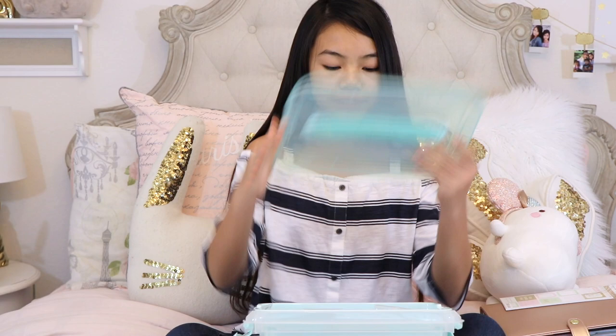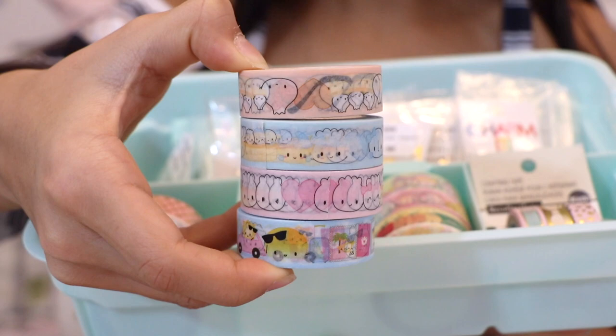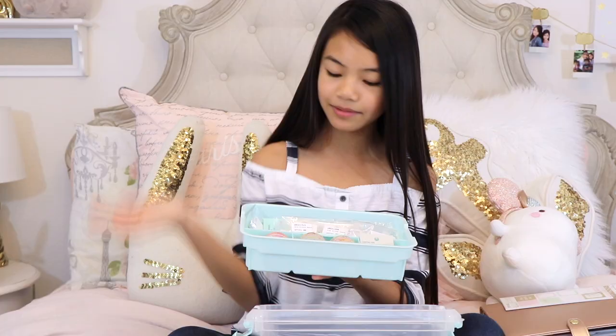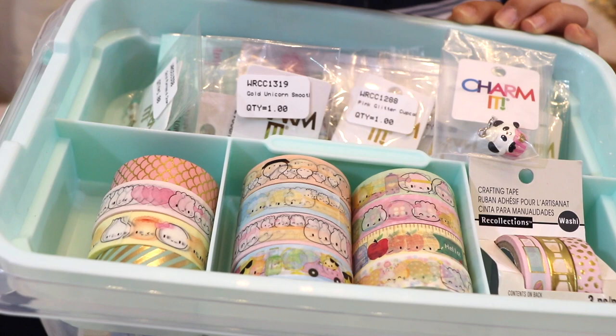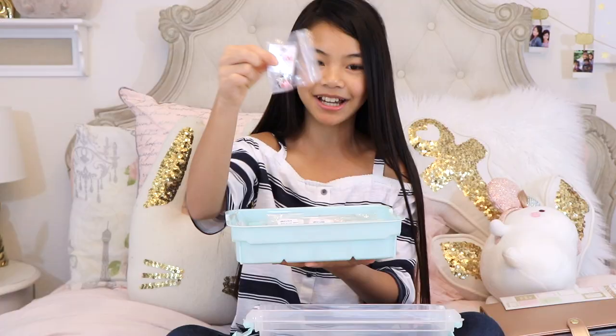Now I'll show you the contents inside the mint bin. The top compartment comes out and has three sections — perfect for storing washi tape. These are washi tapes I've had for a while by Wonton in a Million, so cute! I also have my charmer charms because I'm planning on turning them into planner charms that dangle across the planner. My favorite is a panda cupcake charm.